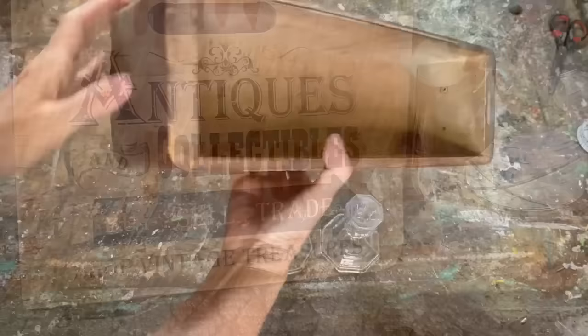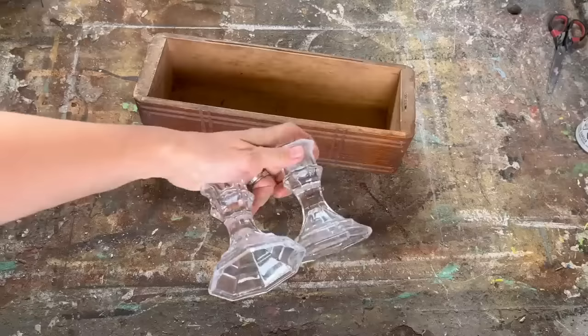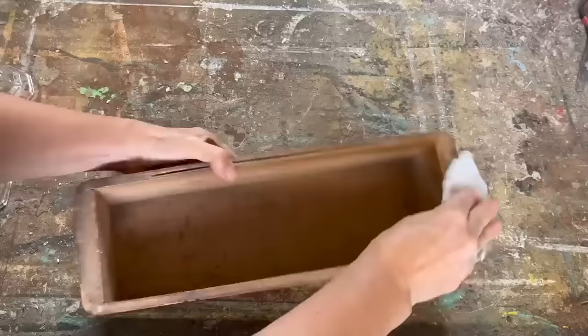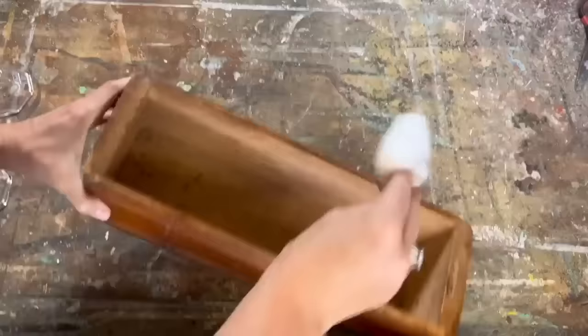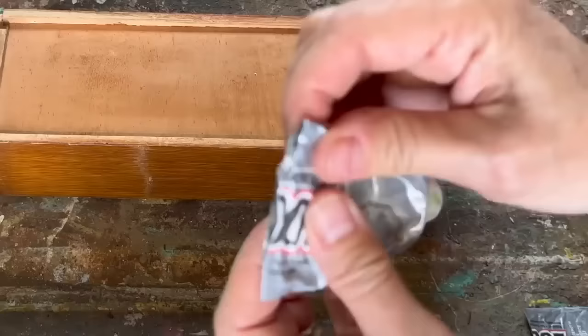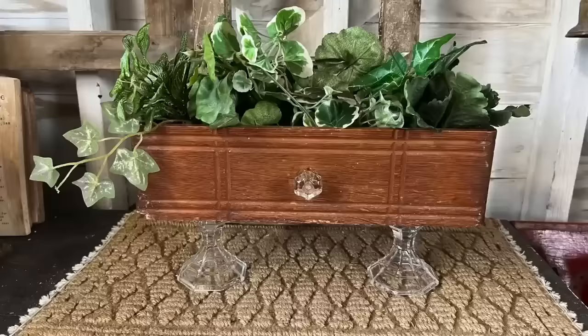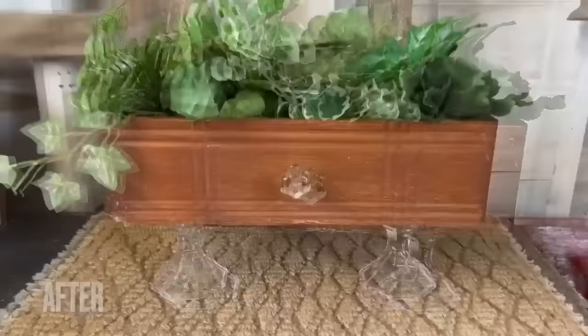Whenever I visit my parents — three hours away — I always tell my dad to save bits and pieces he thinks I can upcycle, and he always does. I'm pretty sure this came out of an old sewing machine cabinet. I'm cleaning it up, then gluing two candlestick holders onto the bottom and a little glass knob on the front using E6000. A quick hack for nearly empty E6000 tubes: cut it in half and you can squeeze out more glue. I've turned this old sewing machine drawer into an elegant piece of home decor.